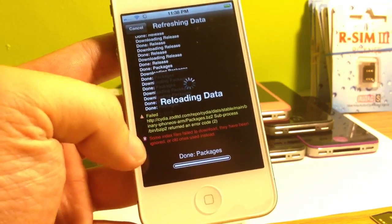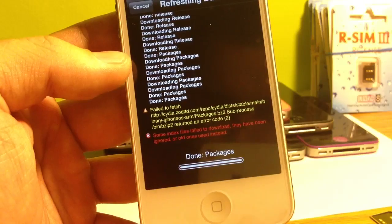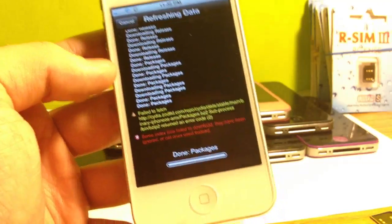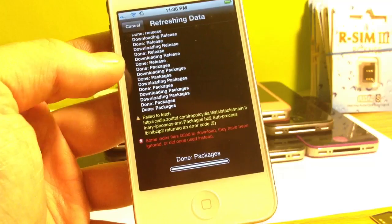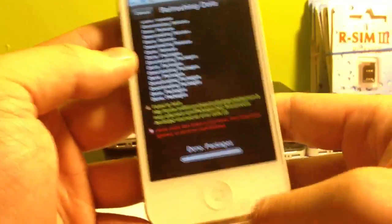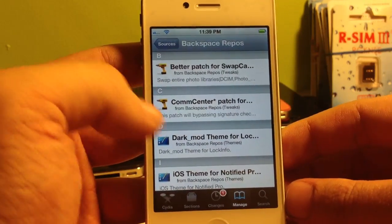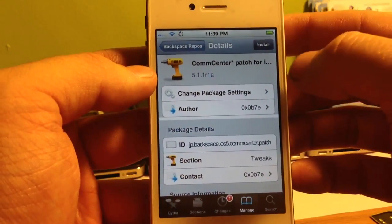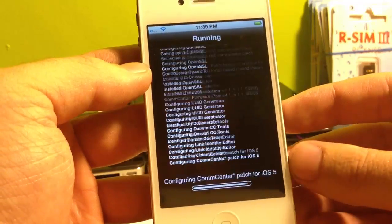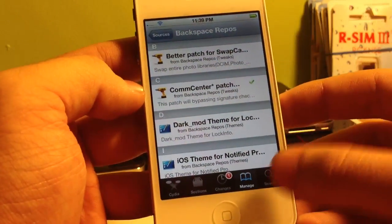If you get messages saying 'failed to fetch' or 'some index files have failed to download, they've been ignored,' just go ahead and ignore that — the package is still installed properly. Once it finishes, return to Cydia and you should see the backspace repos at the top. Click on backspace repos and the second one down is the comm center patch. Go ahead and select that, click Install and then Confirm. This will install the comm center patch to your iPhone 4S. After it's done, it'll prompt you to return to Cydia.